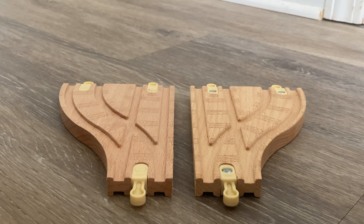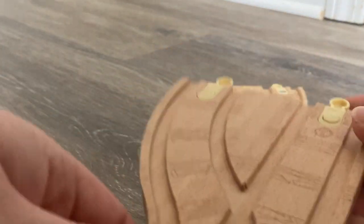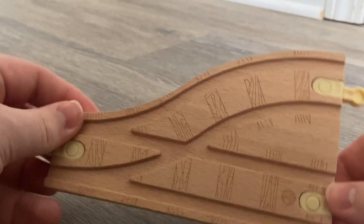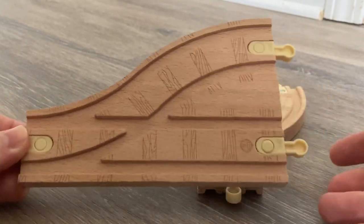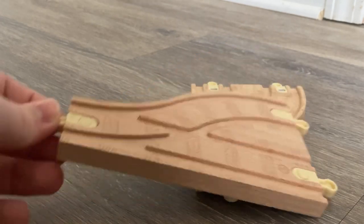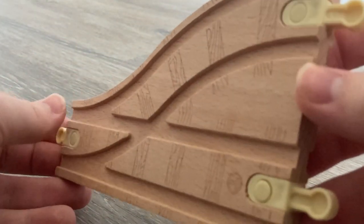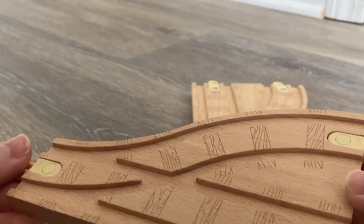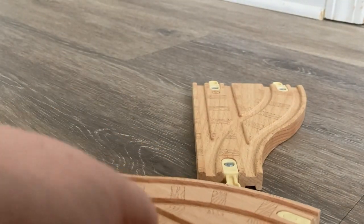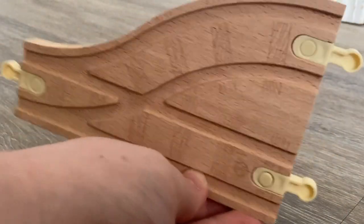One of the big things that people instantly took a liking to when the pictures for this item were revealed were these brand new exclusive switch tracks. These are really nice — it's basically one track splitting off into two. It's a parallel switch, which is something we haven't seen before, and I am a big fan of this. It's a really nice-looking piece, and something we should have had in Wooden Railway a long time ago.